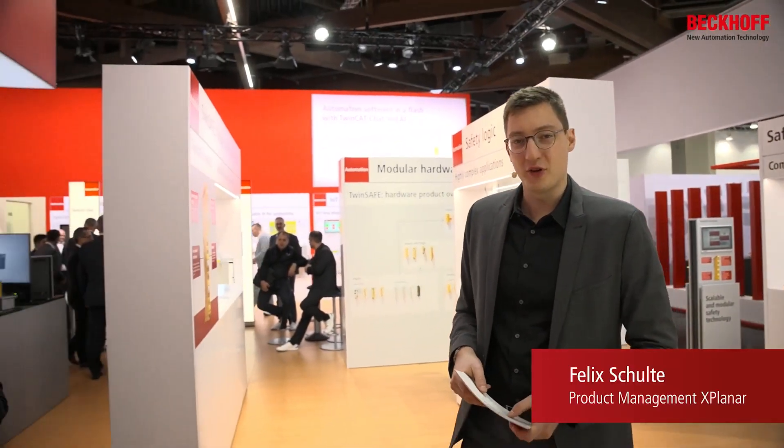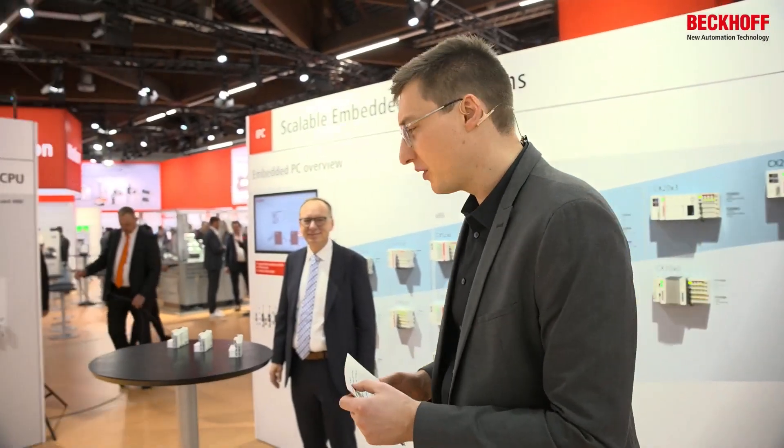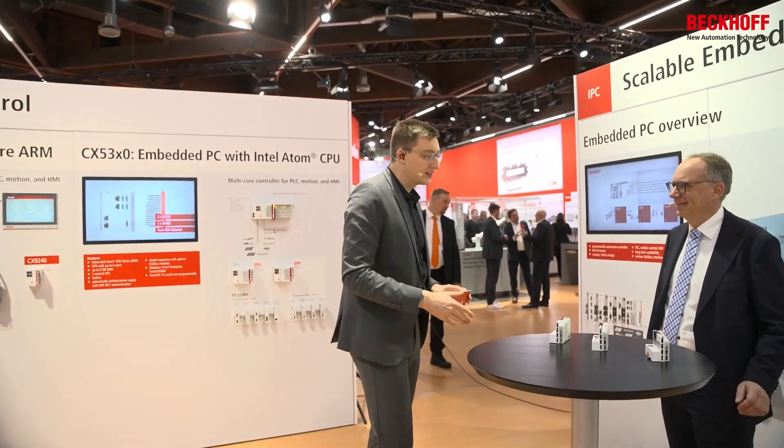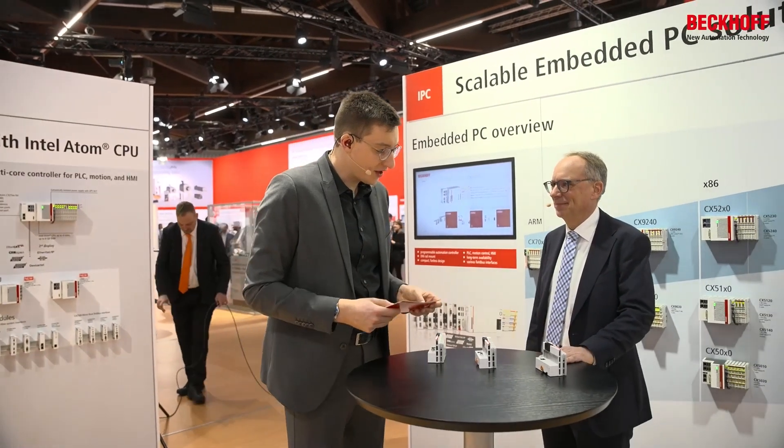The Bekoff portfolio is all about scalability — from the very big 40-core, many-core CPU, the big iron as we call it, just to the lower end, the CX7000.